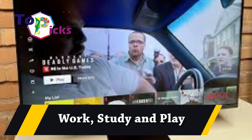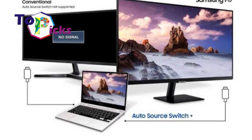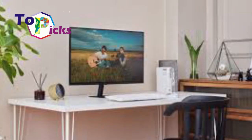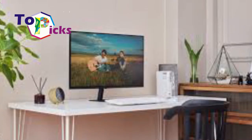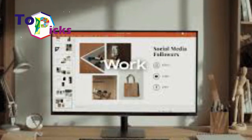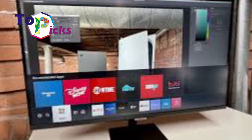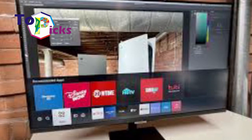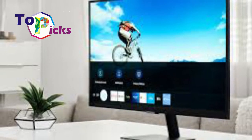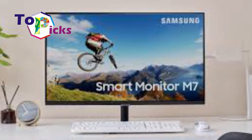Work, study, and play — you can also explore various entertainment programs at Smart Hub, a comprehensive entertainment portal powered by Tizen OS. The app store on this monitor allows users to stream, for example, the latest Korean drama series on Netflix or the most exciting feature films on HBO.